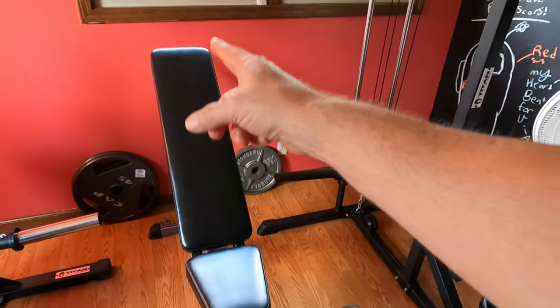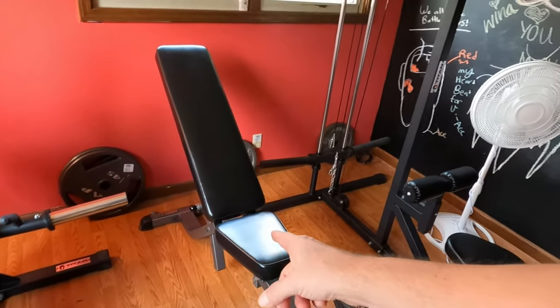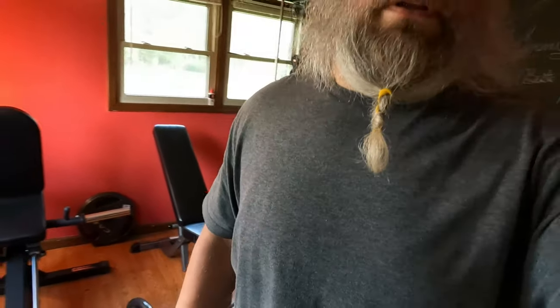The very first thing I got for my home gym was this bench — a pair of body bench. I found it online, Craigslist or Marketplace, I can't remember. I got it for $75; he was asking $100, I asked if he'd go down to $75, and he said sure.